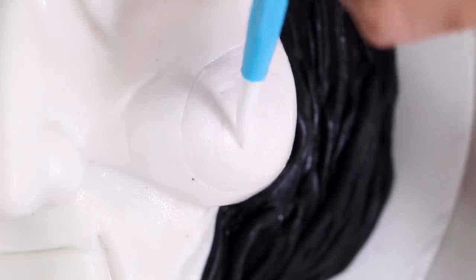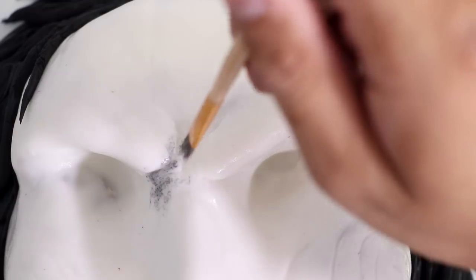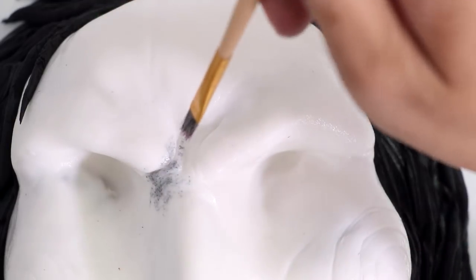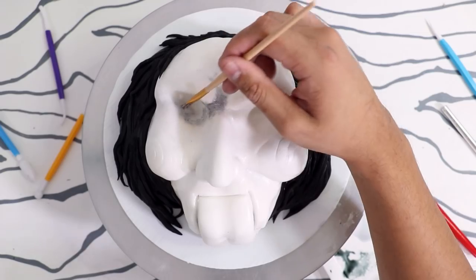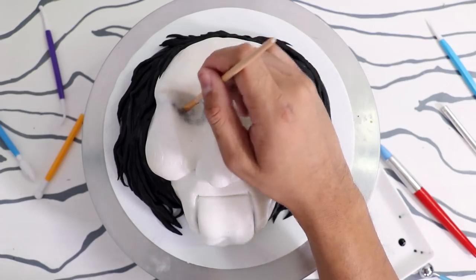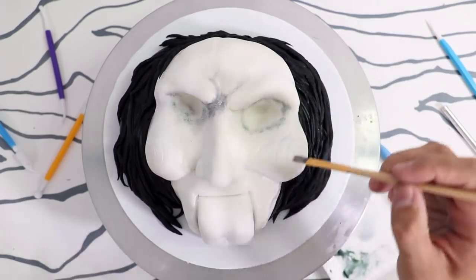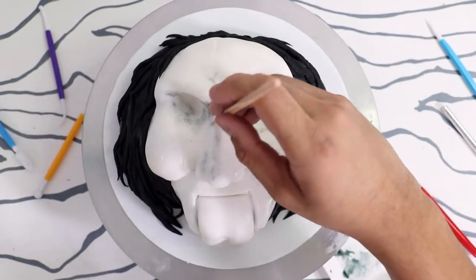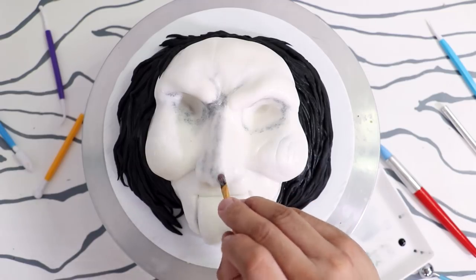I used my veining tool to create the spiral on his cheek so that when I started to paint on the red spiral I knew exactly where I wanted it to go. Once I was finished with that I started to dirty up and paint Jigsaw's face. I diluted a little bit of black food coloring with some magic sauce and just painted his brow bone as well as the inside of his eyes. I also started to contour his nose with some fake shadow so you know how big it actually was.